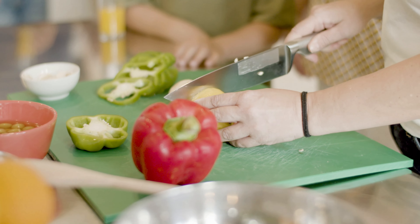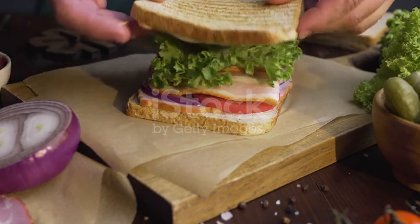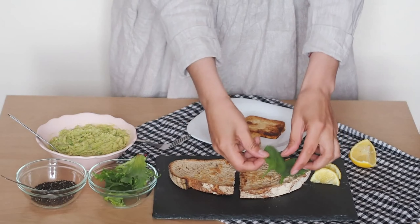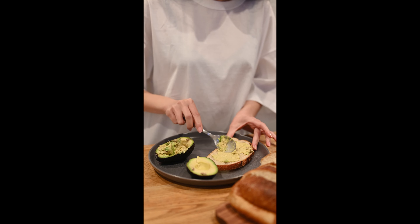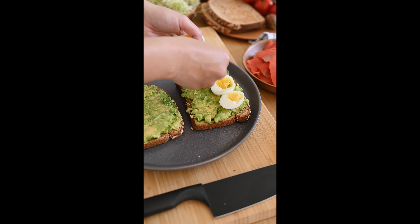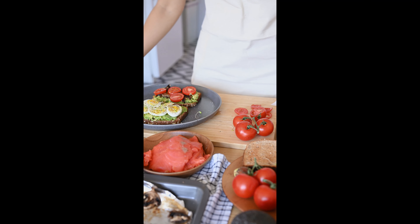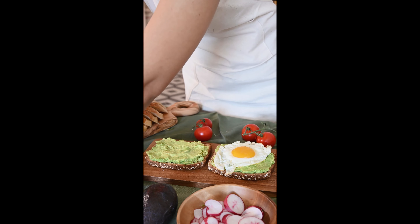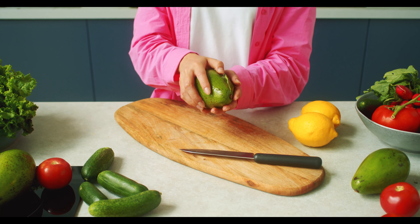Heat 1 tablespoon olive oil over medium-low heat in a pan then cook asparagus until tender. Season with salt and pepper and remove from heat. Spread one side of each tortilla with half of the goat cheese, then top with half of the cooked asparagus followed by half of the cilantro. Fold tortillas in half and brush the outside with remaining olive oil. Cook over medium-low heat in a skillet for 3 minutes per side. Slice each tortilla in half and garnish with cilantro sprigs before serving.